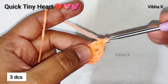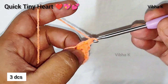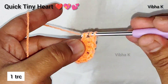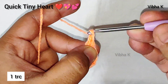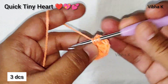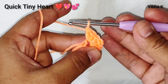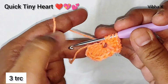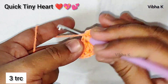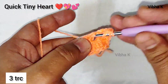Now make three double crochets — one, two, and three. Next, make a treble crochet. Remember, we are making all these in the first chain that we made, or the fourth chain from the hook. Again, make three double crochets — one, two, and three. Then yarn over two times and start making treble crochets three times: first, second, and third treble crochet.